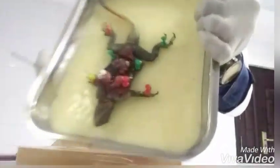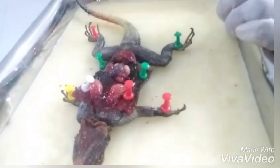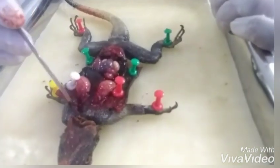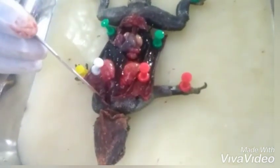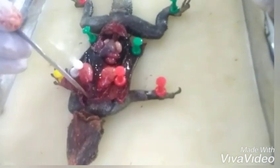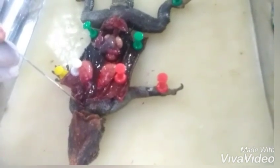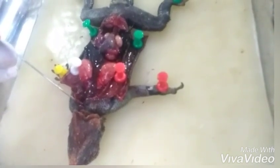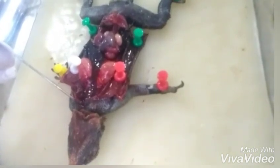Now we're done dissecting our lizard. Have a look — the heart is still intact and it's beating, still pumping blood to the rest of the body. Here in the thoracic cavity, where we cut open, you can see this little organ — it's reddish-brown in color. It's still pumping blood. If you listen to the heartbeat it should be lub-dub, lub-dub, lub-dub. You can see the movement of the lizard's heart, which tells us the lizard is still alive. That's the heart beating right there.